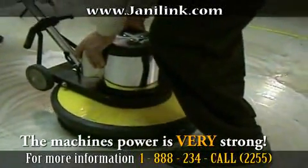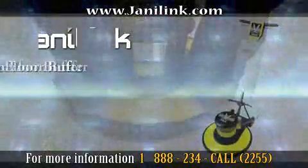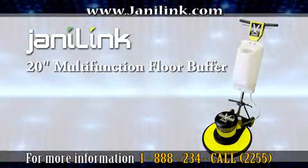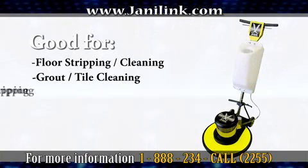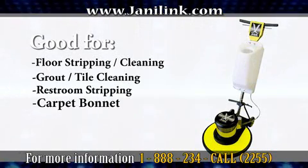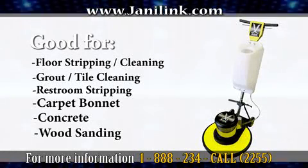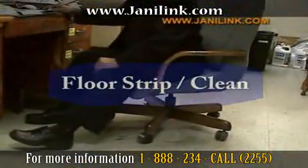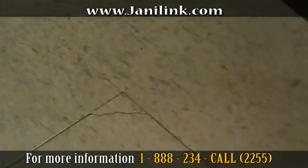This tutorial demonstrates how to use the Janilink floor machine. The machine is so heavy-duty that it can support a person that weighs up to 250 pounds. We will demonstrate our machine in an office where the floors are filthy and dirty. As you can see, this floor has not been maintained for a while.